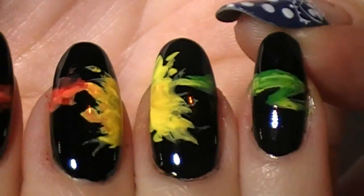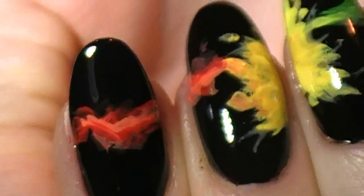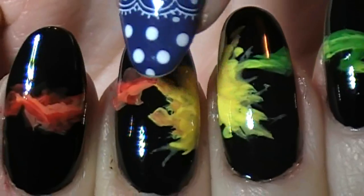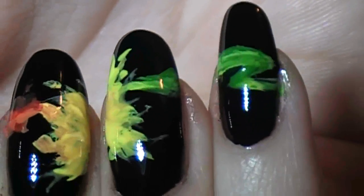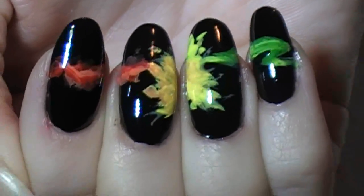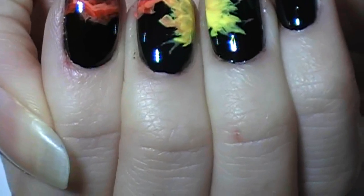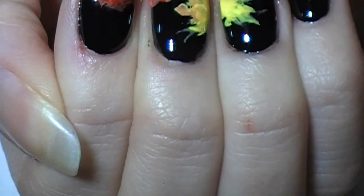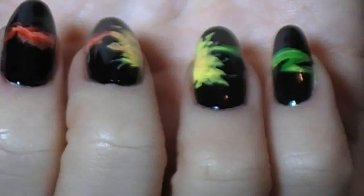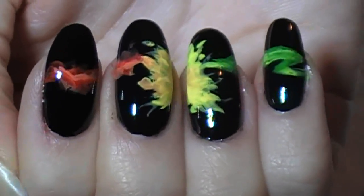And here you have my attempt at the electricity design. That actually looks pretty cool and fiery. I need to fix this transition here, but that's about as good as I can do. It's a really pretty design — you should look at her blog, she's got really cool things. She has no idea that I attempted to do this, and I just want to give her credit because it's not my idea. It's Emerald Sparkled, or something like that. The link is in the description box.